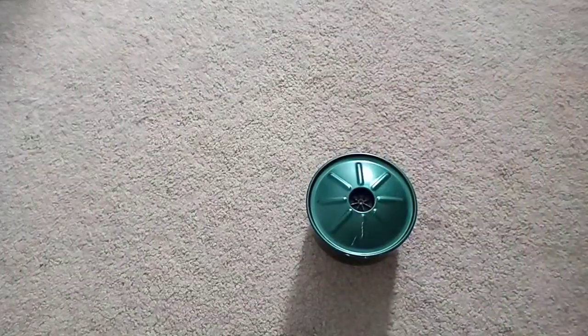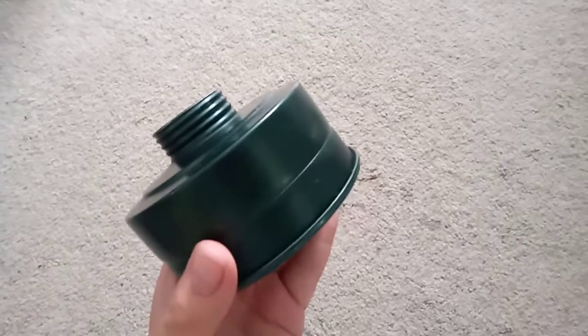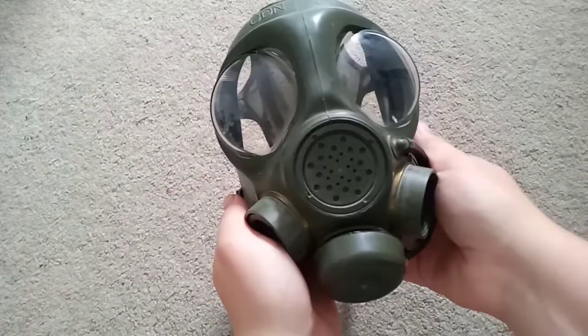Alright, I'll just chuck it on. Test one, two, three — this is the voice diaphragm. I just had a C2A1 filter attached to it, because why not? They would have been run with C2 filters and then later a plastic one that resembles the new plastic US C2A1 filters.